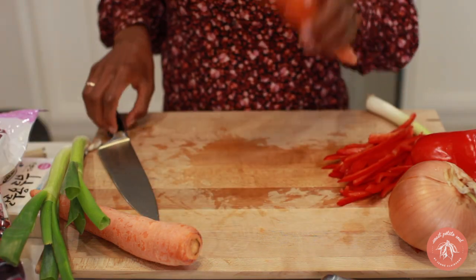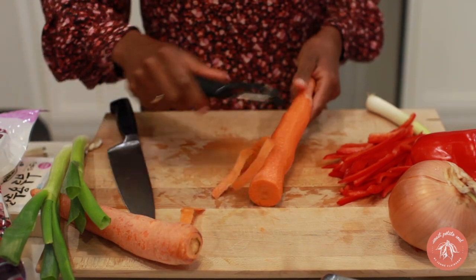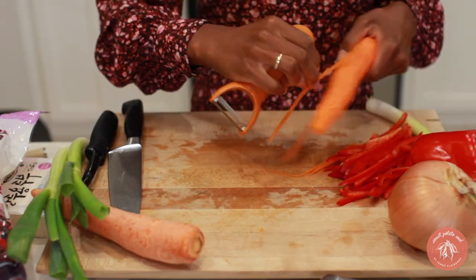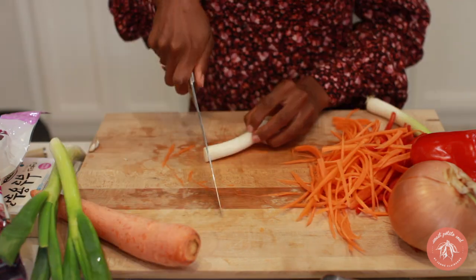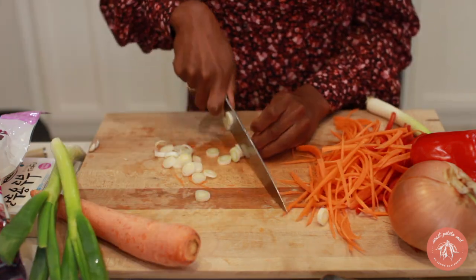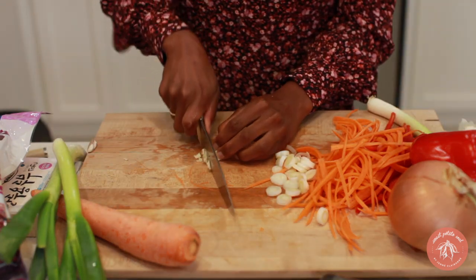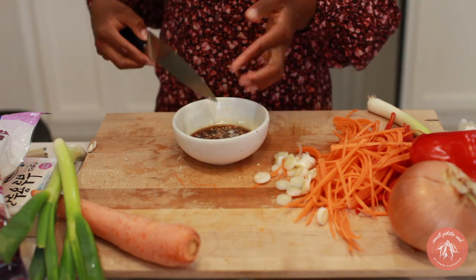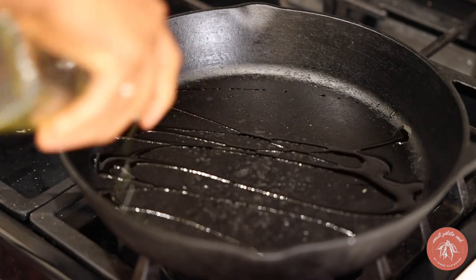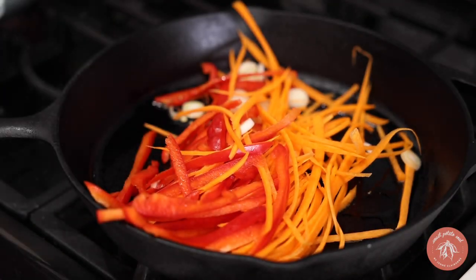Use a julienne peeler to make carrot noodles, and if you don't have a peeler you can thinly slice the carrots with a knife. Slice the white part of a green onion and mince a few cloves of garlic. I actually meant to add the garlic to the sauce sooner, so I'm going to do it now.